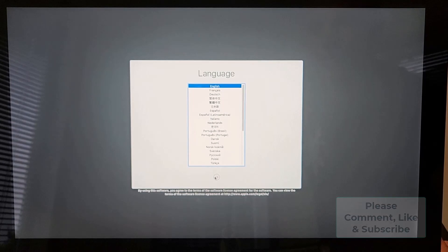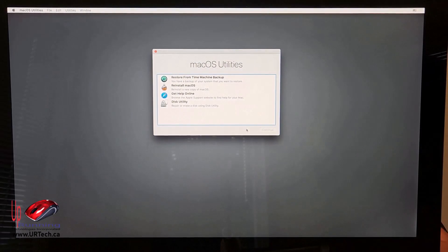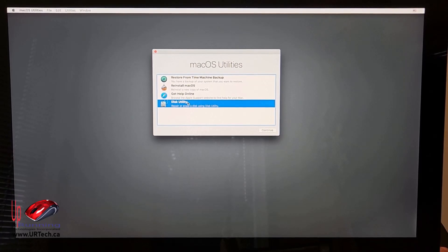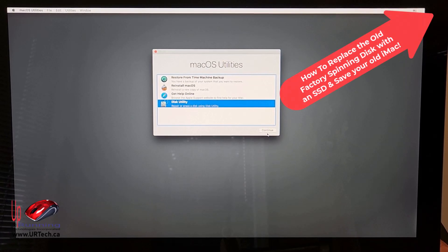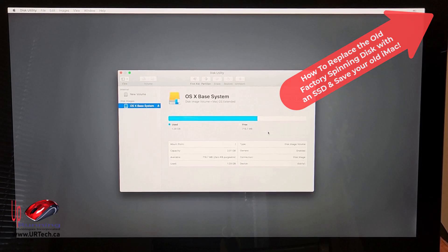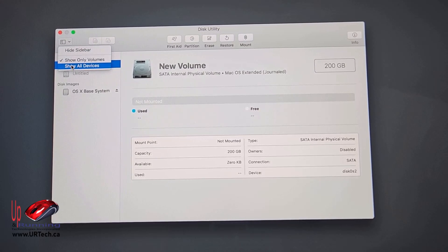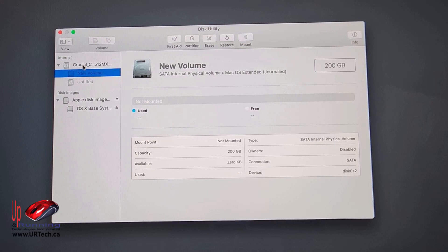Now we have to go to Disk Utility, because this is either a new disk or a disk that has the wrong file system on it. In my case I know this is running NTFS — New Technology File System. If you don't know what that is, don't worry about it. Click the top-left corner and select 'Show All Devices.'